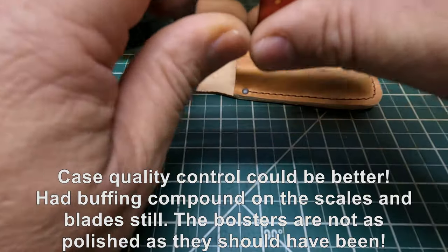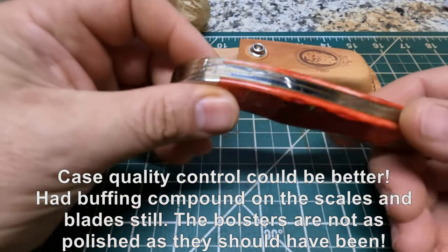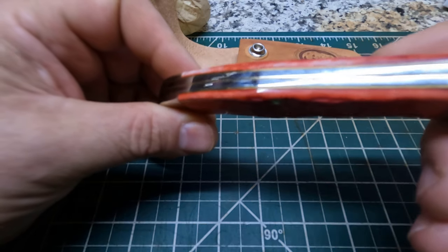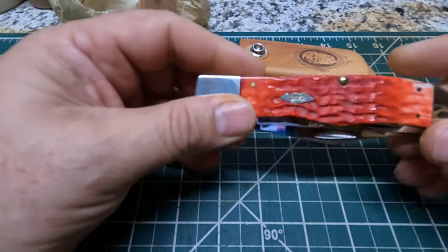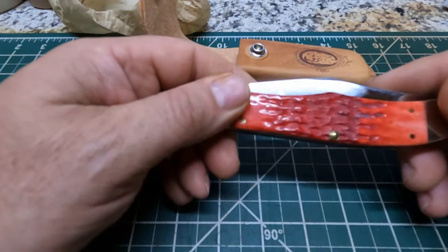Pretty sharp. There you go, y'all — just what this Case folding hunter knife looks like.